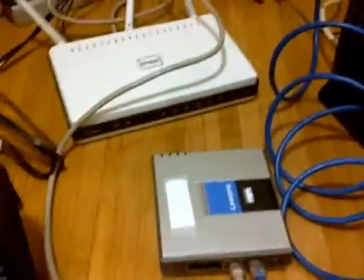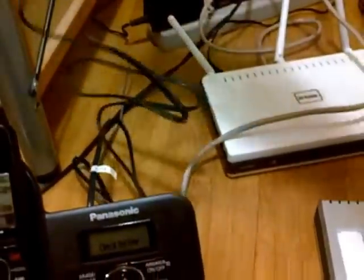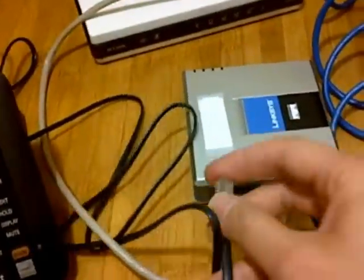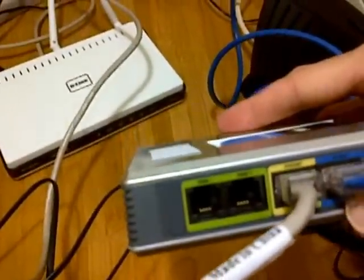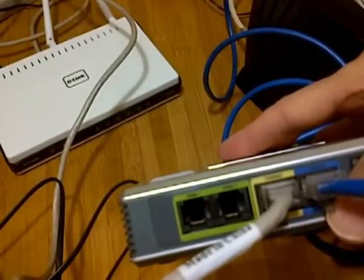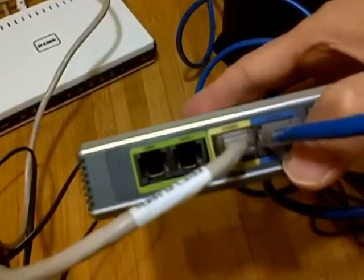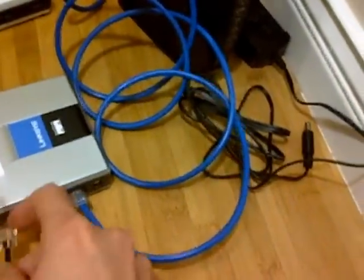Grab the phone wire from your home phone and connect it to your phone adapter. There are two green ports labeled phone one and phone two. You only need to connect to phone one, not phone two.